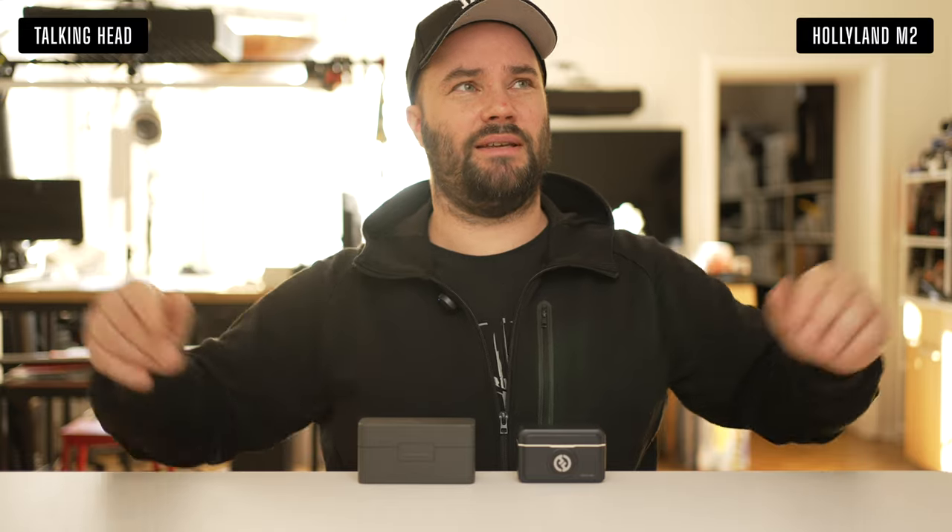This room has nothing on the walls — it's basically a big echoey room, which is a problem. This is what this microphone sounds like in a room like this compared to what you were hearing before with Rode. Now we're switching over to the DJI Mic 2.